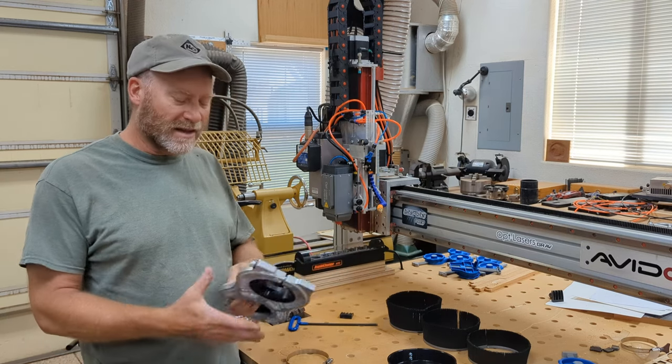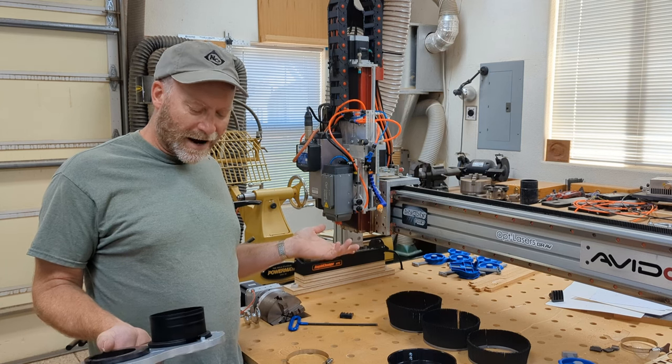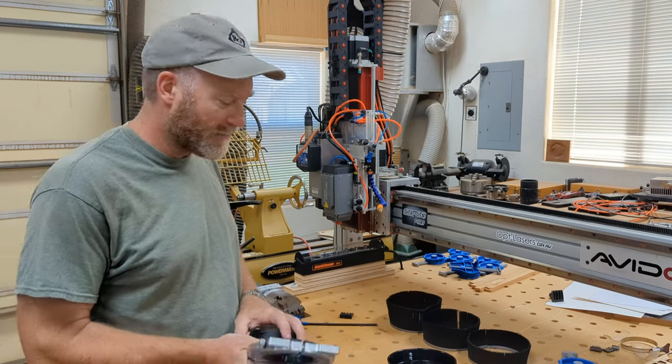Full disclosure — they sent me this one, I didn't pay for it. So this review is as honest as it can be, but I thought I'd let you know that I did not pay full price for this.